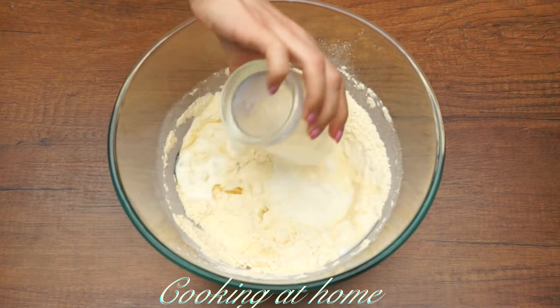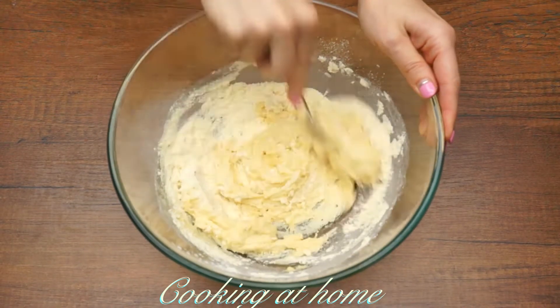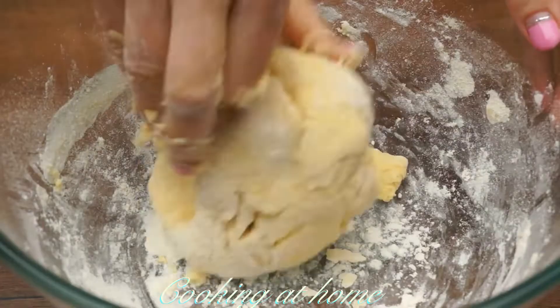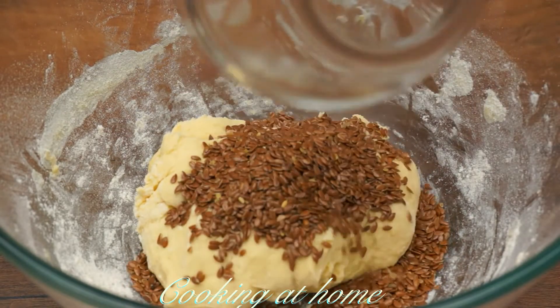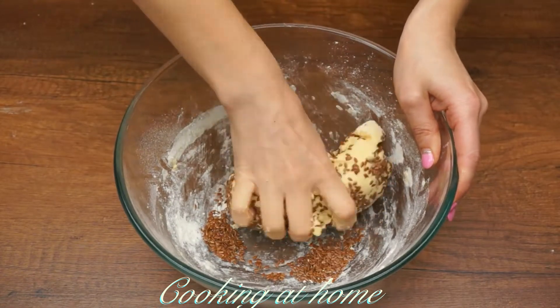Now let's add 150 milliliters of milk and mix them all together. If it still sticks, add some flour until it's not sticky. Now let's add linen seeds and mix them all together.